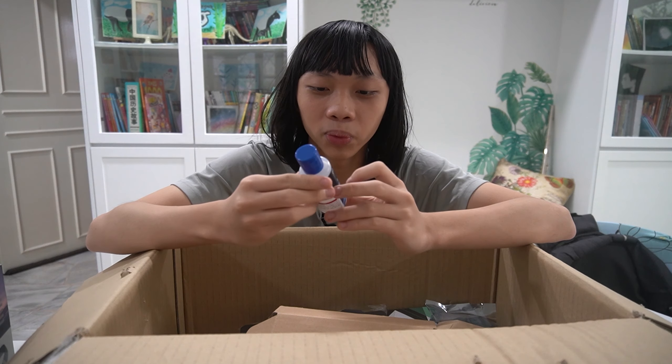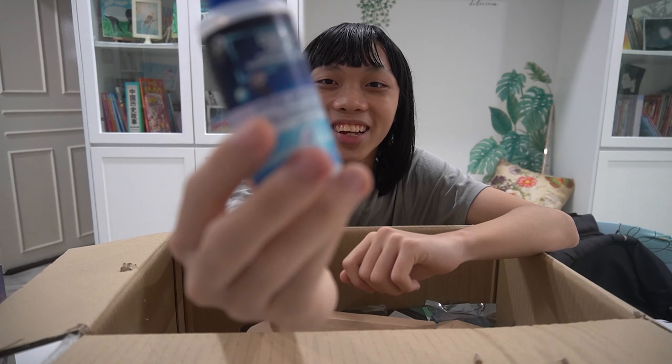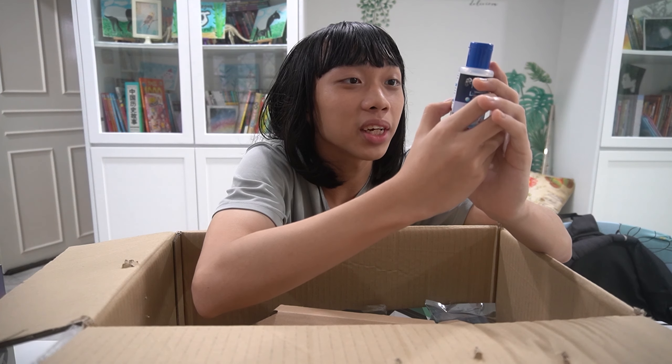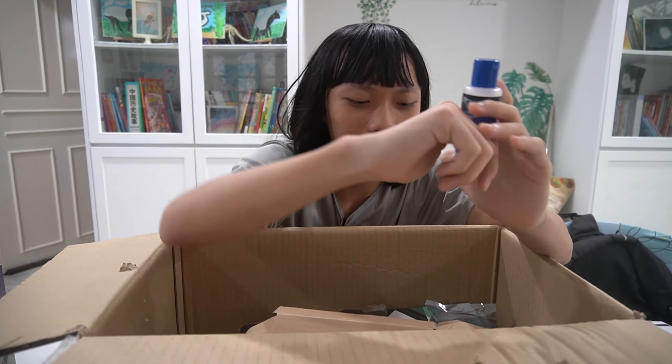Hand sanitizer! As you guys all know, Coronavirus is not gone yet. So be sure to sanitize with Digital Ninja hand sanitizer. Let me see how much alcohol there is inside — 75%. That's quite good actually. I think that's the best, I'm not sure. I'm not an alcohol expert, don't quote me on that.